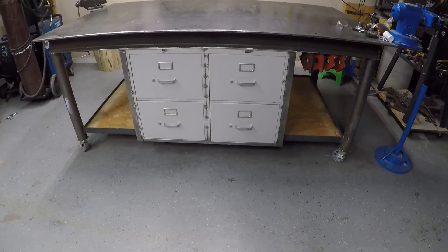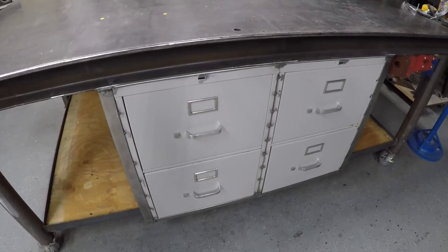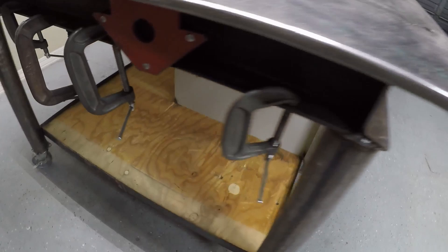Well, friends, here we have converted the paper cabinets into tool storage for the workshop. Here we can store light things that we don't want to get dusty. I put the wood for the back and only did the cuts to adjust the new measurements. Here we have a lot of space below the table — let's see what we can do before painting it.